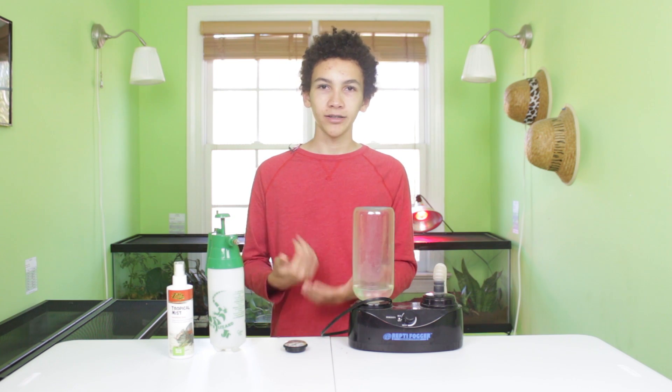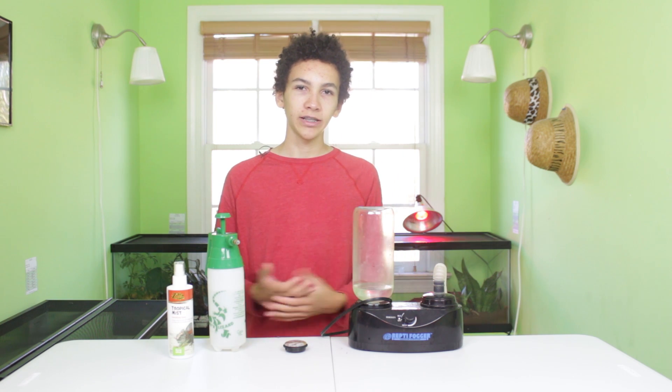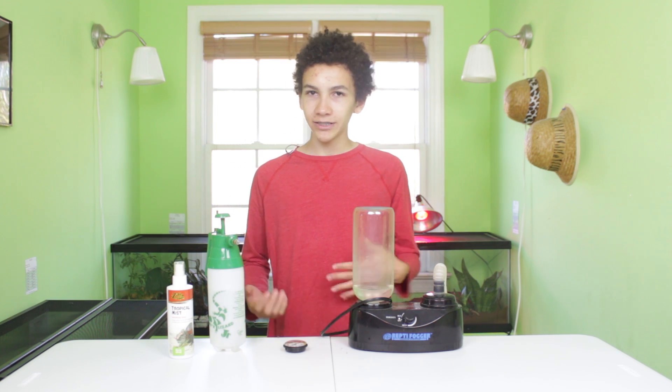So those are the techniques I use to adjust the humidity in my enclosures. If you have more ideas of what you've found that works, make sure you leave it in the comments so other people can see, and so I can see too. That's it for this video.